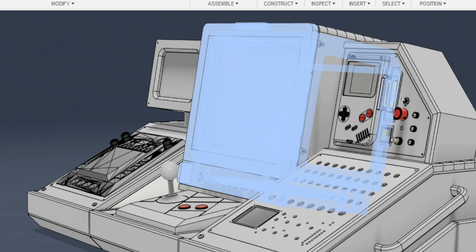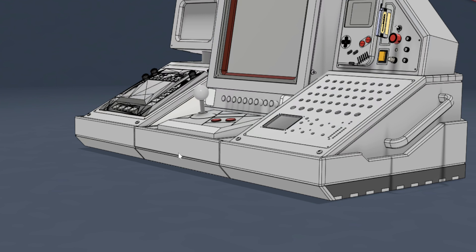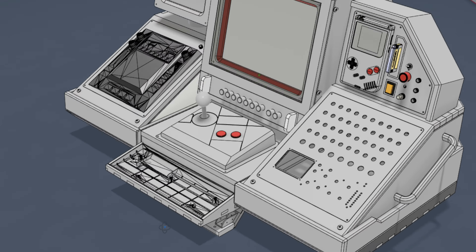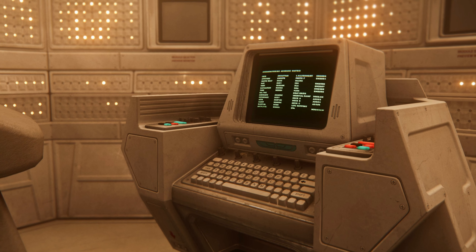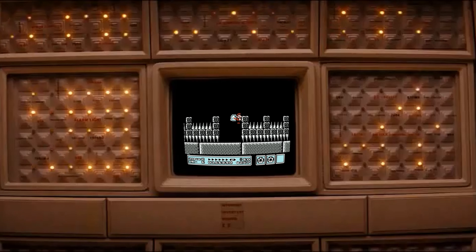Inside of the main console, there's going to be a little mini Lenovo computer and that's going to instruct a lot of the devices and work in tandem with the Game Boy. I need a way to control that computer, so I created this little compartment to make a sliding keyboard. The whole design philosophy with this project is sort of like: what if the mother computer on the Nostromo in Alien was designed by Nintendo in the 80s?